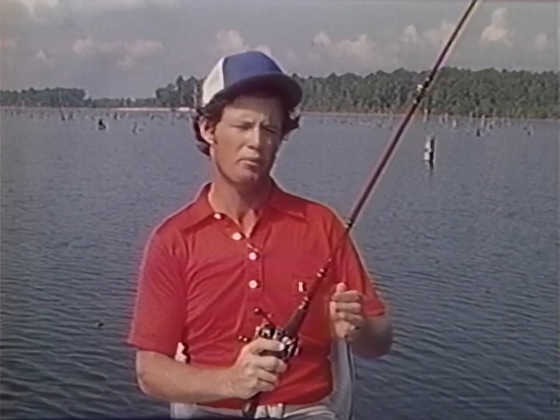One type of surface lure is called a buzz bait. That big spinner makes surface bubbles as big as golf balls, and two-time Bassmaster Classic champion Ricky Clunn is one of the best at fishing them. Ricky does most of his fishing in the south, but these methods will work all over the country, even where you live.